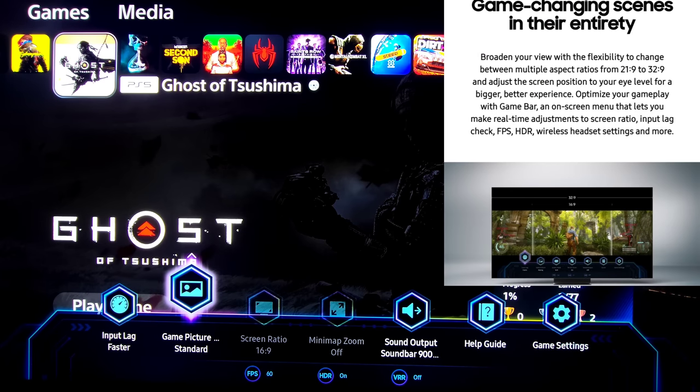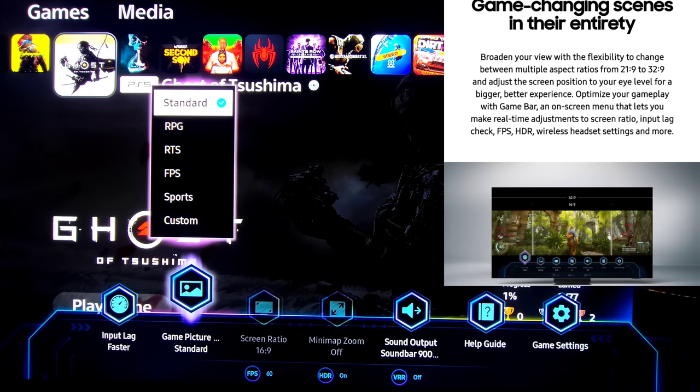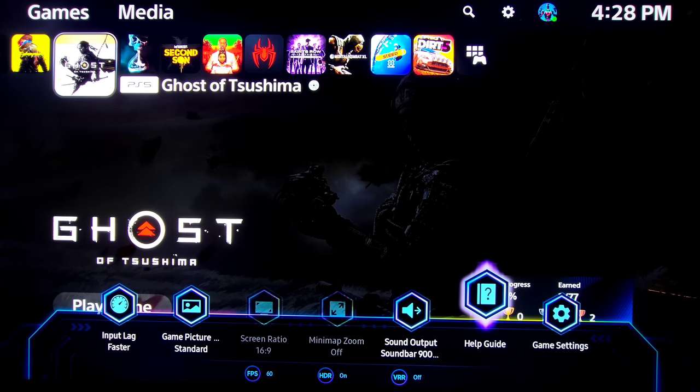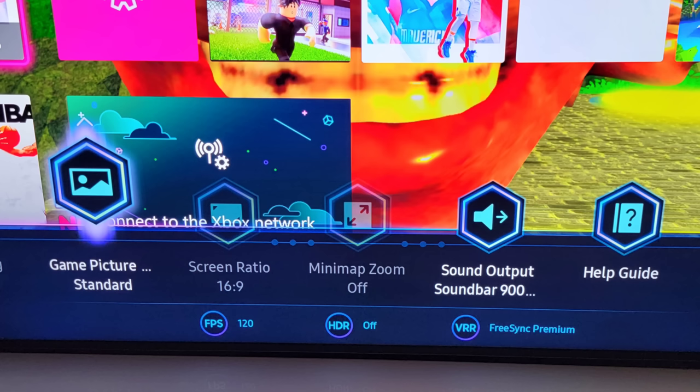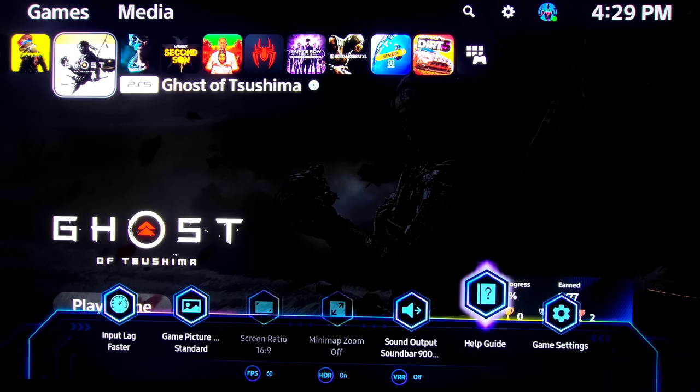Here we have Game Mode — honestly one of the coolest features. You can adjust your input lag and game settings. You can see we have Standard, RPG, RTS, FPS, Sports, and Custom modes. You can also switch your screen aspect ratio on the fly depending on what system you're using and what game you're playing. You can have up to 120 frames per second, HDR and VRR included, with this quick toggle game settings. To be clear: yes, true 120 frames per second — this is a 120Hz native panel, however you can game up to 144Hz. We'll get into that more in part two.